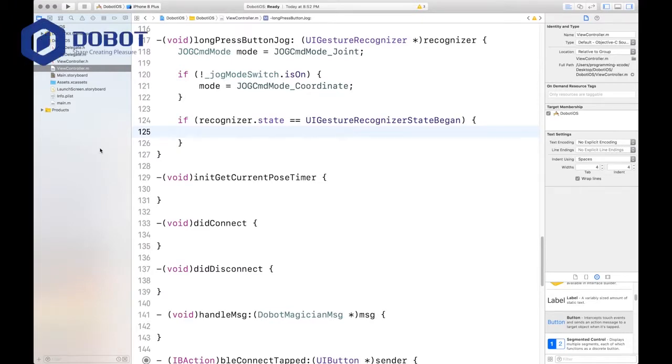This is Jeffrey from JeffreyAppTech, welcome back to another video. In this video I will be showing you part three of creating our second development with the Dobot Magician robotic arm. This is going to take a long time but it's going to be worth it because you're going to be controlling your Dobot through Bluetooth, and that's cool.